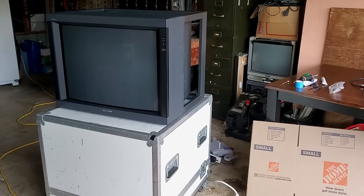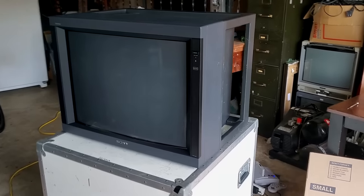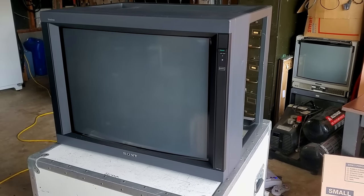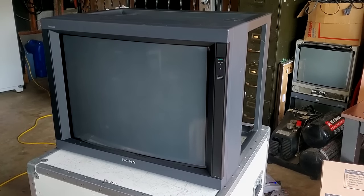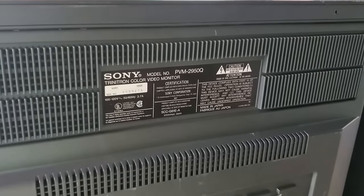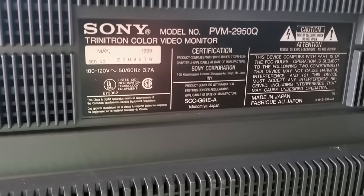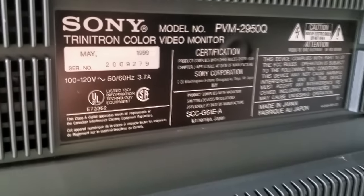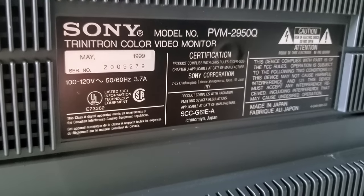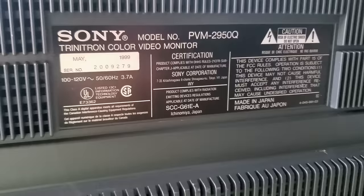Here's another big CRT today and this one is by far the nicest of the larger CRTs that I've been featuring in the last couple of months. This is the Sony PVM2950Q. It was manufactured in May of 1999. The monitor runs on 100 to 120 volts and accepts 50 or 60 hertz at 3.7 amps.